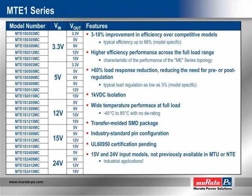The MTE-1 series is currently available with nominal input voltages of 3.3, 5, 12, 15, and 24 volts, and output voltages of 3.3, 5, 6, 9, 12, and 15 volts. Offering improvement in efficiency ranging from 3 to 18 percent, with typical efficiencies as high as 88 percent, the MTE-1 series will consume less power and dissipate less heat than any competitive models.